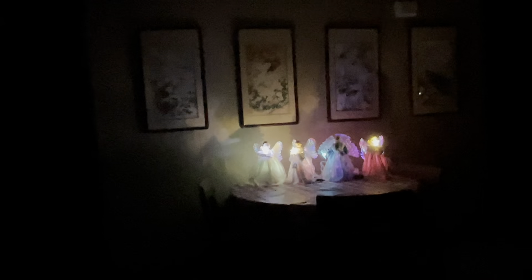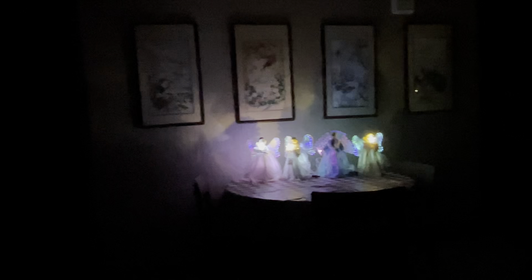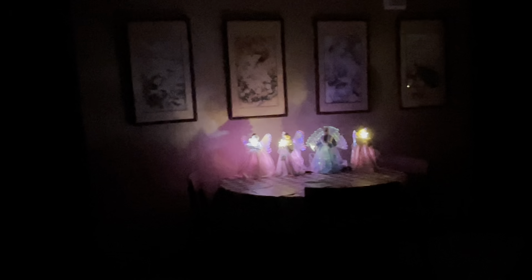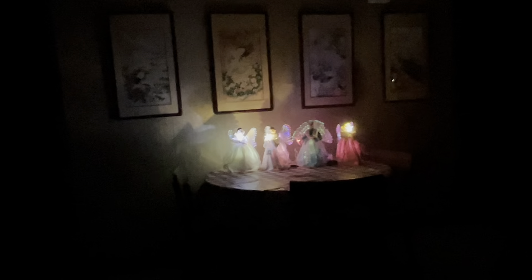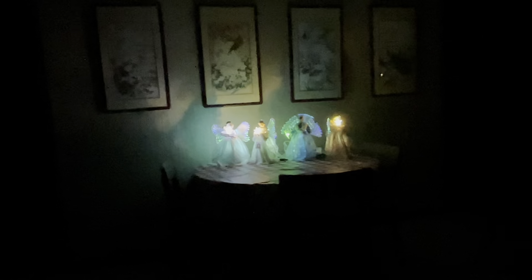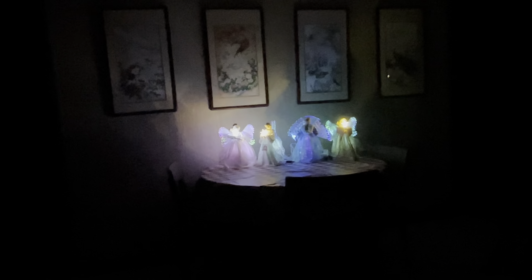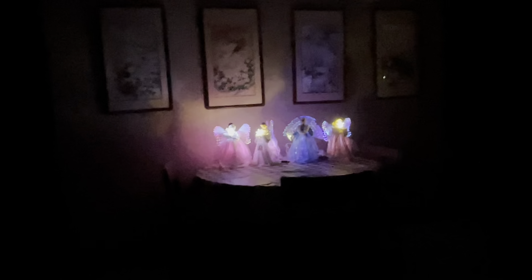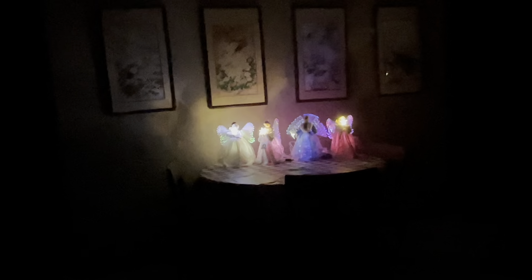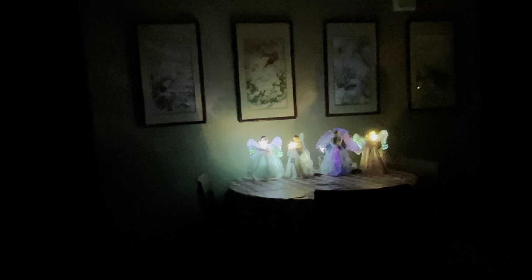Next to her is the angel in the light blue dress with the lace over it — this is the angel that I started my video with. She is 12 inches tall. I bought her from Walmart for $15.93. Next to her is the angel in the gold dress. She is 12 inches tall. That dress is trimmed in faux fur and has gold designs throughout. She was $54.99 from HSN.